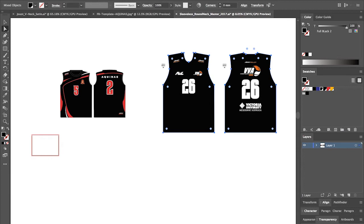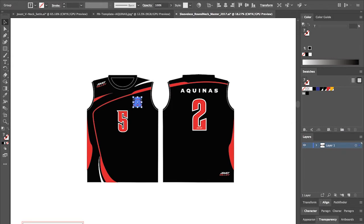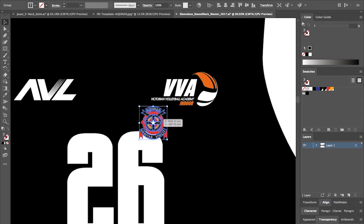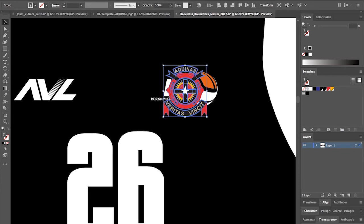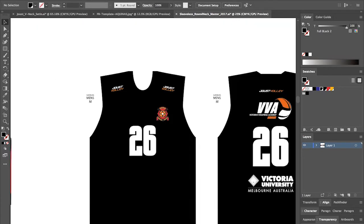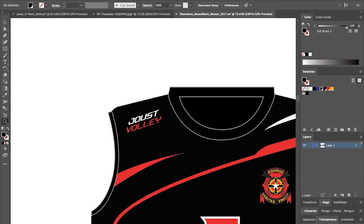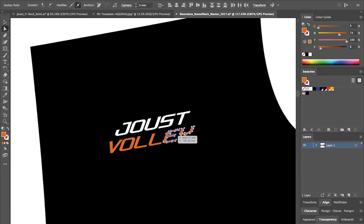We'll add that to our swatches library. Now the next thing we want to do is ungroup everything and slowly grab everything off our proof and drop it onto our actual template. I've already measured everything up and everything's in the right position and the right size, so I just need to replace things and make sure they're the right color. I'll just select all this and drop in our red color.